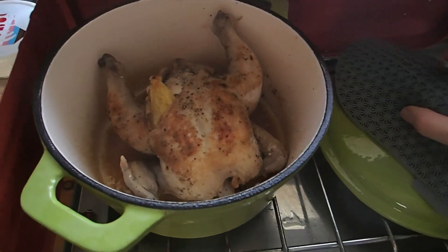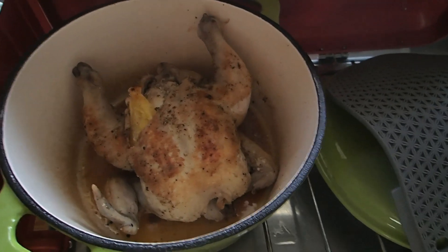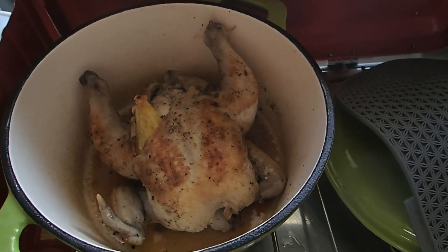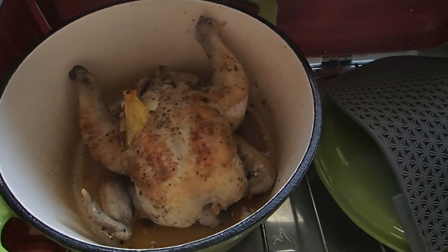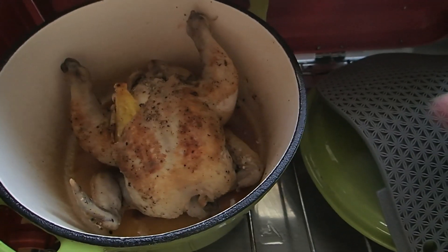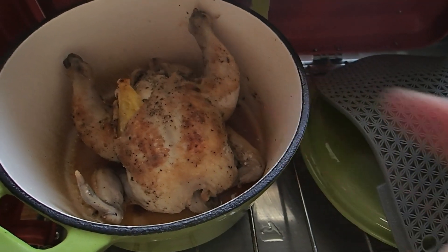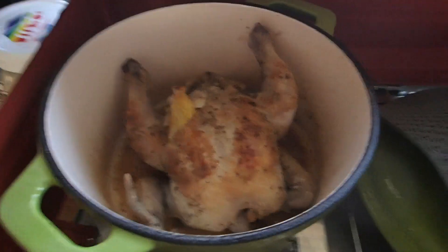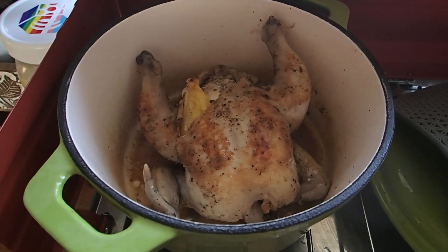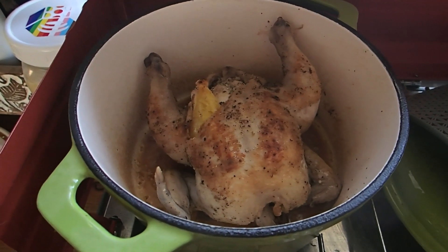Look at that beauty! Some of you might be thinking, why did we crisp that skin just to have it tenderized and steaming in a pot? Well, it's important to get that skin nice and crispy and colored because that's all that delicious flavor. This cute little chickadee is ready to come out. We're going to put it on a plate to let it rest while we make a little au jus.